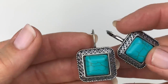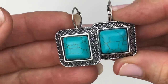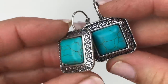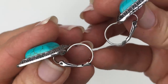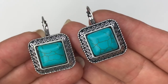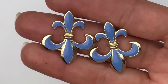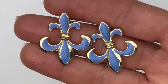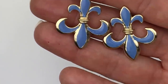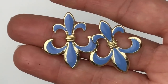Coming out next is a pair of faux turquoise earrings with a southwest style. There's a little swirl frame around the stone and these are on leverback ear wires. No maker's mark on these, but they're pretty. Next is a very pretty pair of fleur-de-lis earrings — pierced, purple enamel over gold-toned metal. No name on these, but they're very cute.